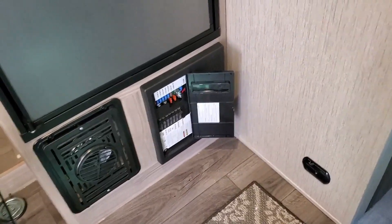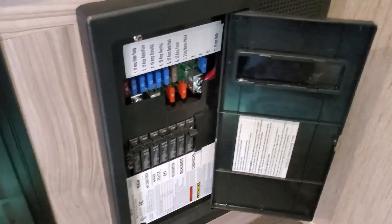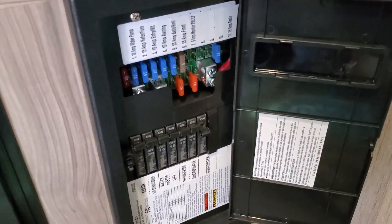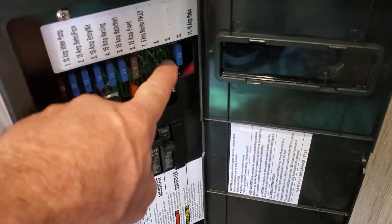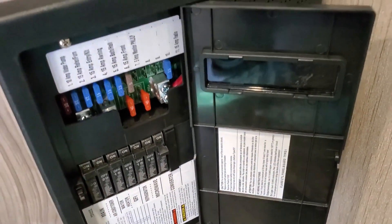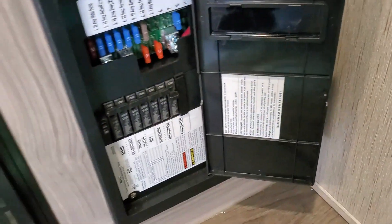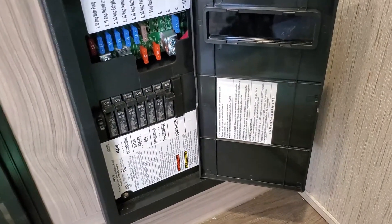Because I'm running 24 volts, I needed to put in a step-down converter to 12 volts, which I hooked into the fuse panel. Positive hooks in behind here and the negative in behind here. I also turned the converter off so I'm not trying to charge the batteries with that.